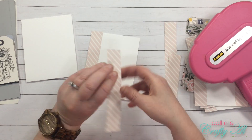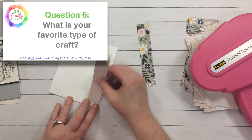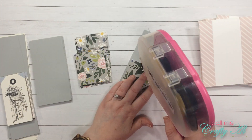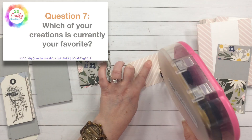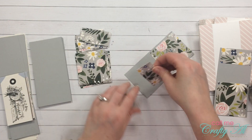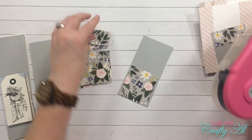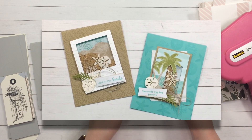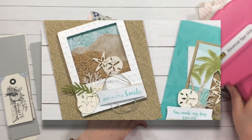Question six: what is your favorite type of craft? Like I mentioned earlier, it is card making right now. Question seven: which of your creations is currently your favorite? It would have to be two of the cards I made as alternatives for the June 2019 Paper Pumpkin kit — I made shakers using sand and I just love them.